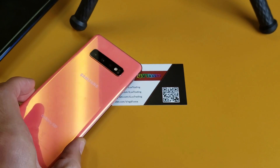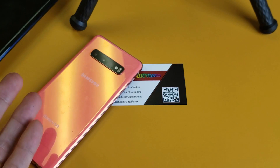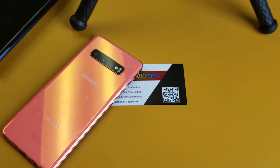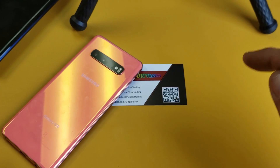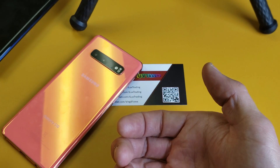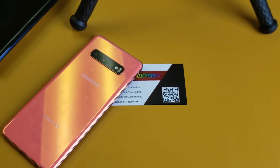Well, there you guys go. I do think the previous way — the previous version — it was a little bit easier, rather than having to sign up with Bixby or sign in. Before, the only thing you had to do was open up your default internet browser, click on the three dots in the top right hand corner, go down to where it says scan QR code, and just put it right in front of the QR code and you're back in business.